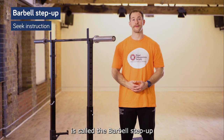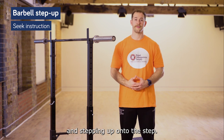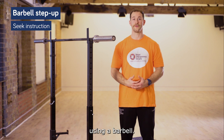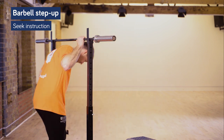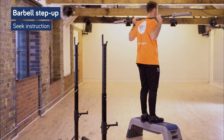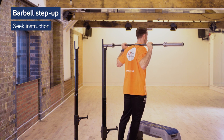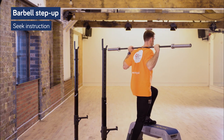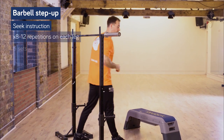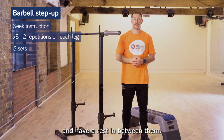The step group exercise is called the barbell step-up, a progression from the step-up in stage two. Hold the barbell on your back and step onto the step. It's essential to have good balance and technique here, so consider working with support structure if you want to increase the intensity using a barbell. Do eight to twelve repetitions for three sets on both sides with a rest in between.